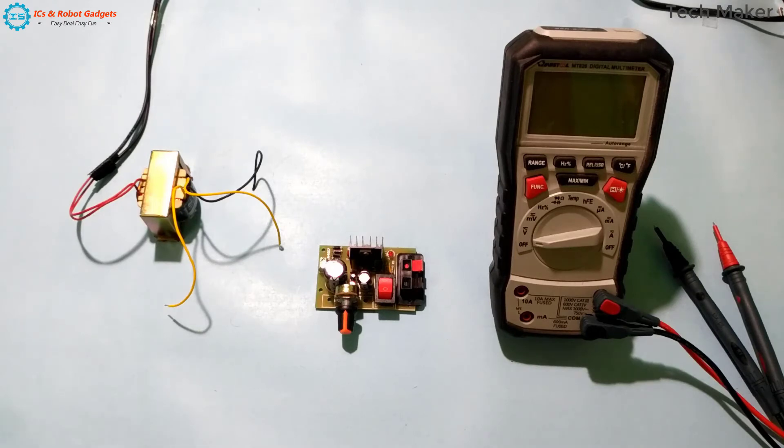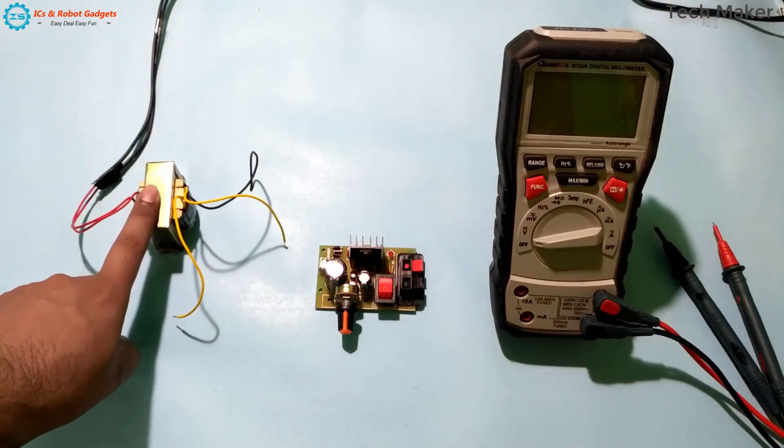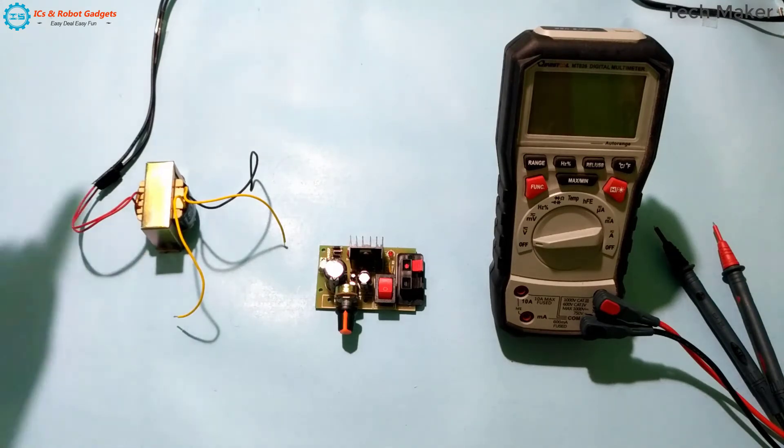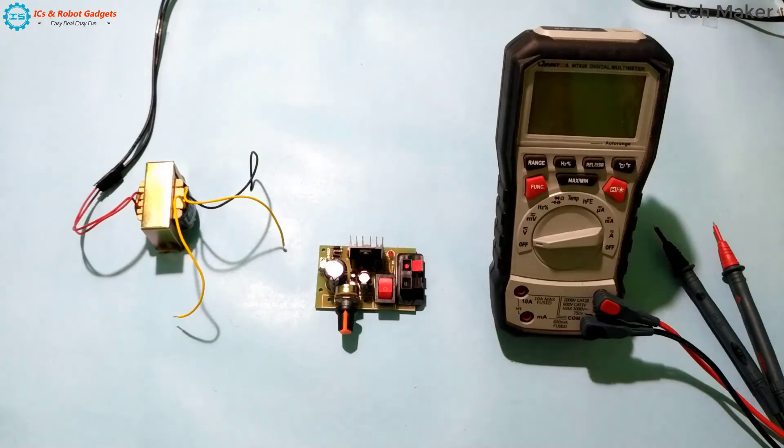We will test this circuit. This is my 24V 1.5A transformer. It will step down 230V to 24V power supply.